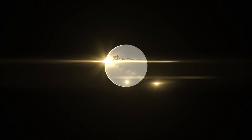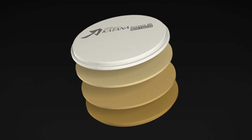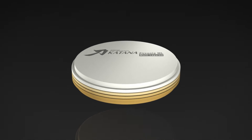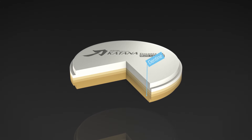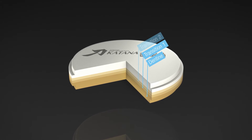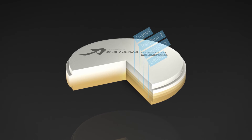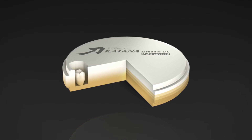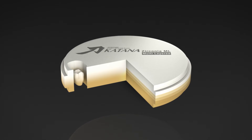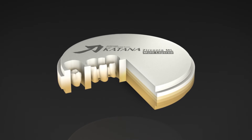Katana Zirconia ML — the first multi-layered zirconia blanks with a color gradient. Katana Zirconia ML discs are produced with a color gradient from the neck of the tooth to the occlusal surface, as it is the case in natural teeth. In that way, fully colored crowns, bridges, or polychromatic frameworks that correspond to the natural color gradient of a tooth already emerge during milling.